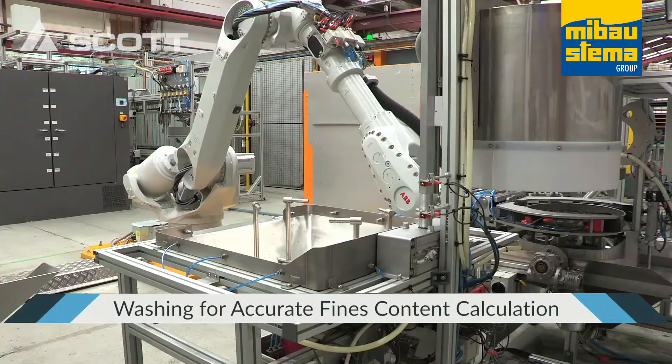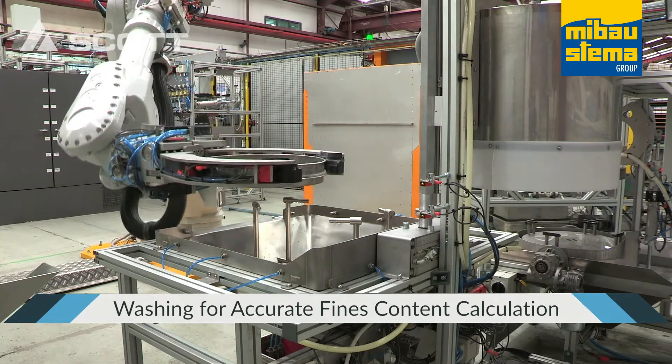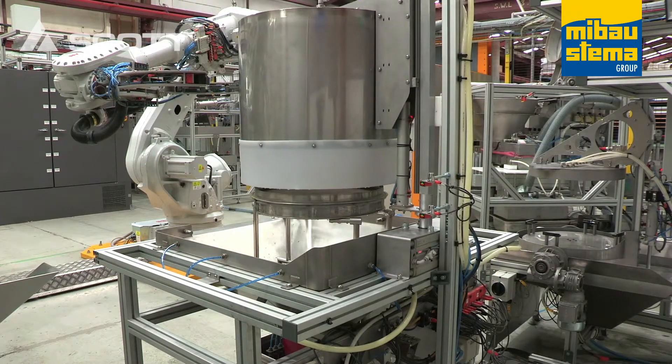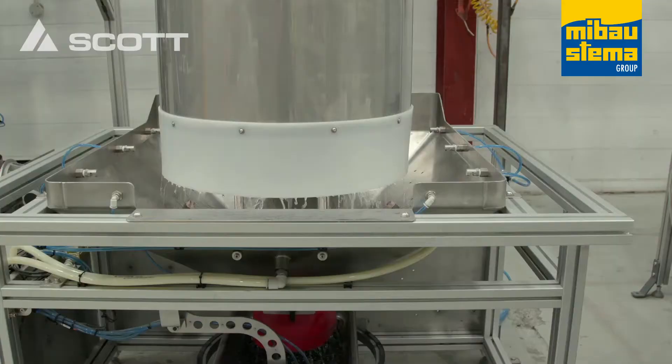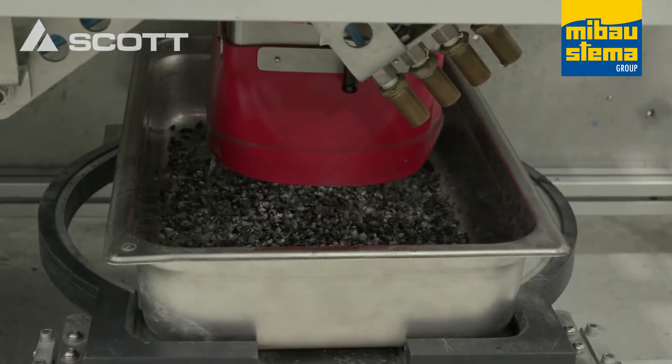The fines wash station determines the quantity of fines in the sample. Samples are washed with water through a sieve and the runoff water measured for clarity. The clean sample is then returned to the oven, dried and re-weighed to calculate an exact reduction in mass, creating a highly accurate fines measure for each sample.